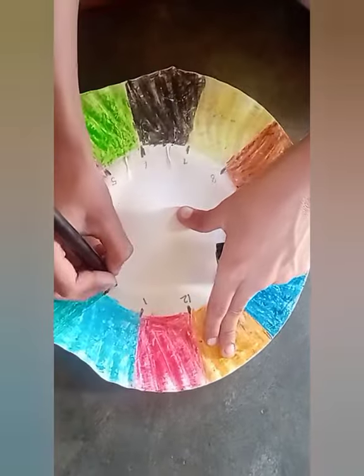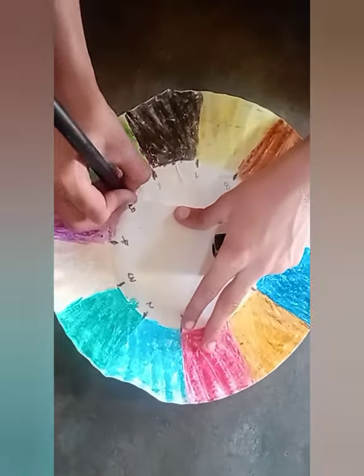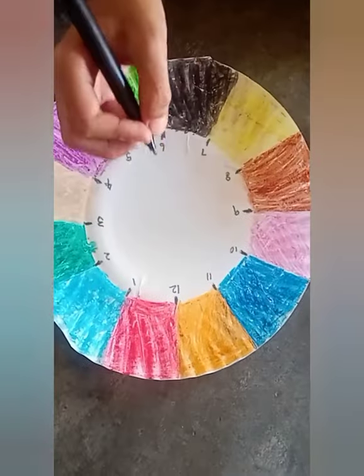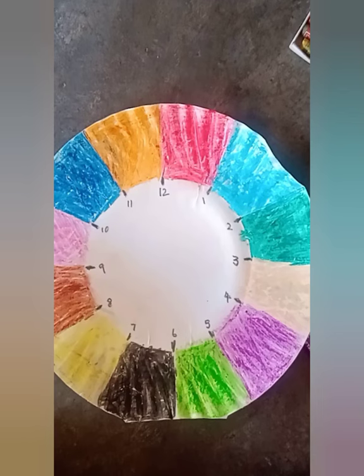Now start numbering from 1 to 12. The numbers are written now. Now it's time for creating the needles for the clock.